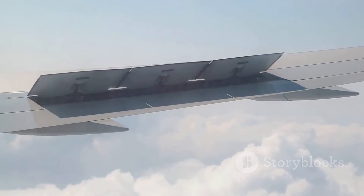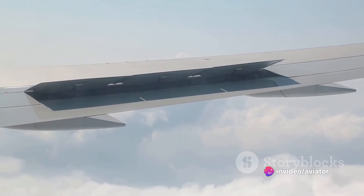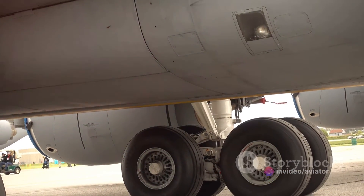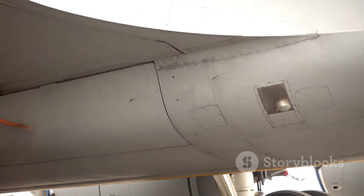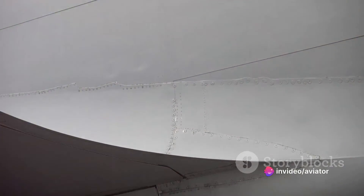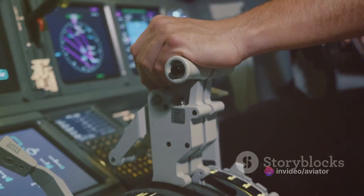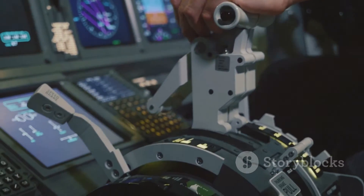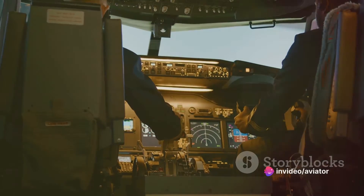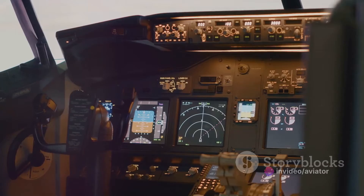The horizontal stabilizer doesn't generate lift in the traditional sense — it actually does the opposite and produces downward lift. This might seem counterintuitive, but it's what keeps the aircraft stable. When the aircraft pitches up, the downward lift at the tail counteracts this motion and brings the nose back down. The horizontal stabilizer acts like a lever arm, helping to balance the forces acting on the aircraft. By generating a downward force at the tail, it maintains the balance of forces and moments around the center of gravity, ensuring the aircraft remains level and stable during flight.